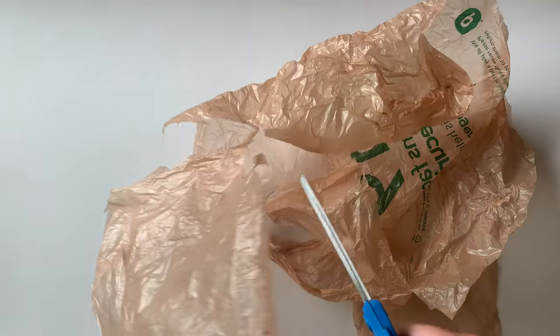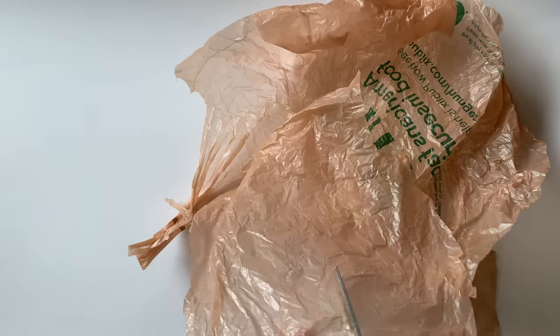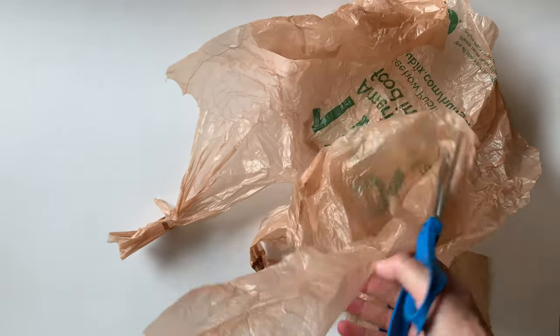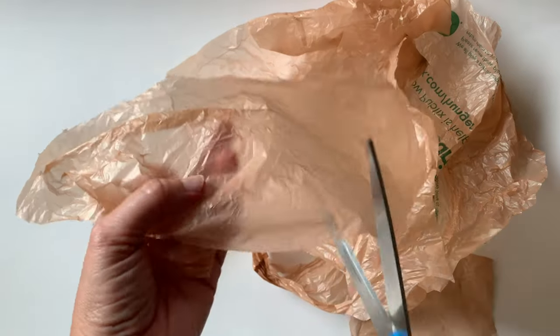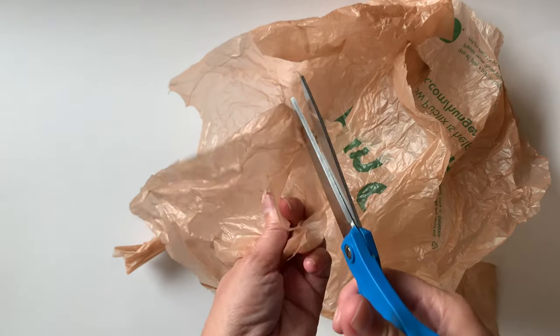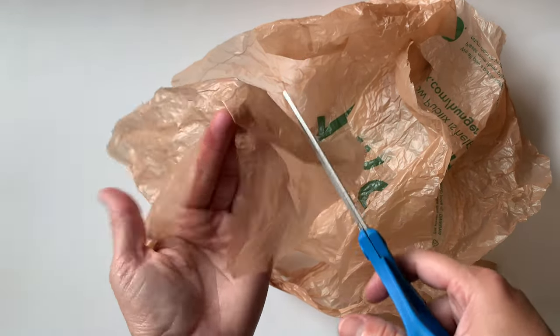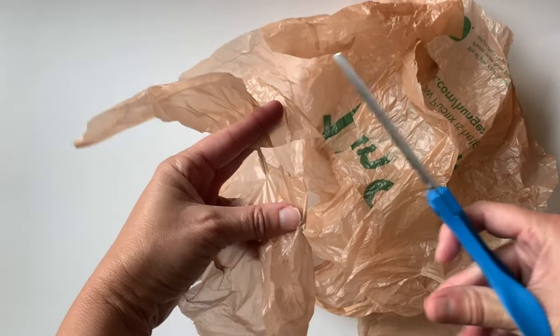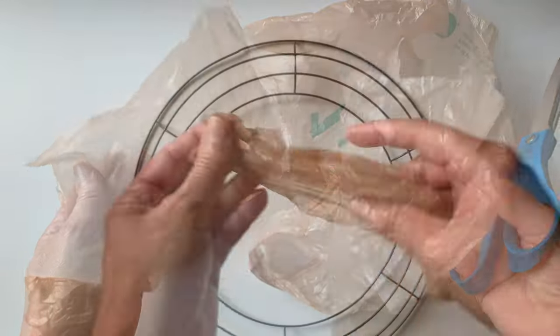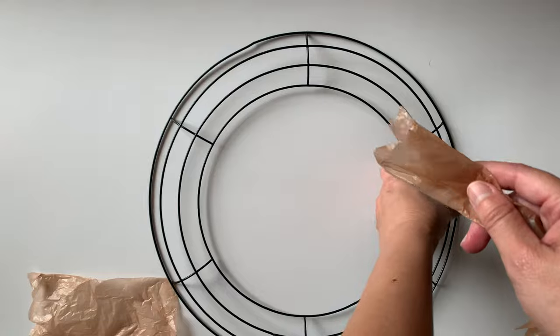This is not a perfect pattern you have to follow — just do whatever you need. As I'm cutting, you can see the cuts aren't even, and that actually gives the wreath some texture because it's going to be all bunched up anyway. Whether the sides are jagged or not, it's just not going to make a difference.